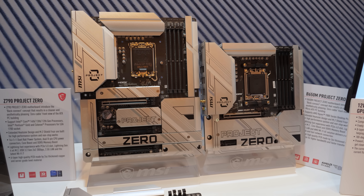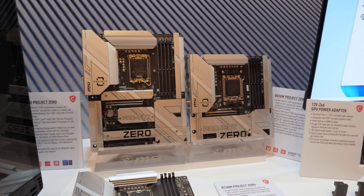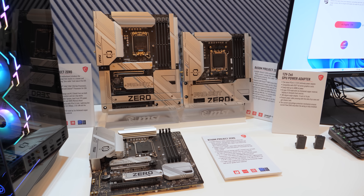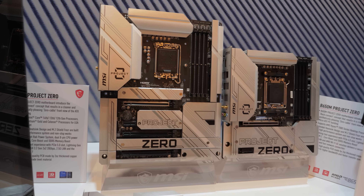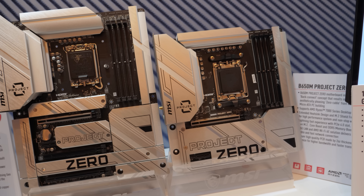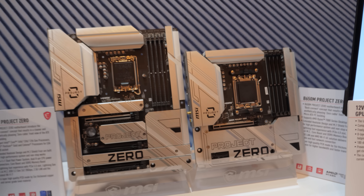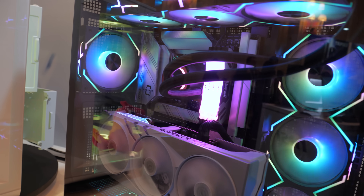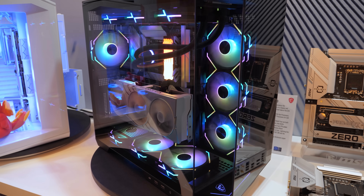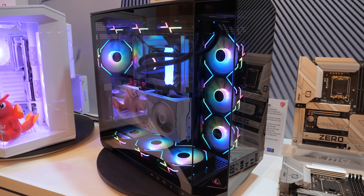Before those three things, I'm going to break my promise and start with a quick look at these over here. This is MSI's Project Zero, and they've actually finally brought them to market. If you watched my Asus video, you probably have heard some of my feedback on moving the connectors to the back of the motherboard. I was initially very skeptical of it, but I've softened my stance a little bit. Now that it has come to fruition, MSI has both a micro-ATX and a full-size ATX motherboard available — you can buy them on Newegg.